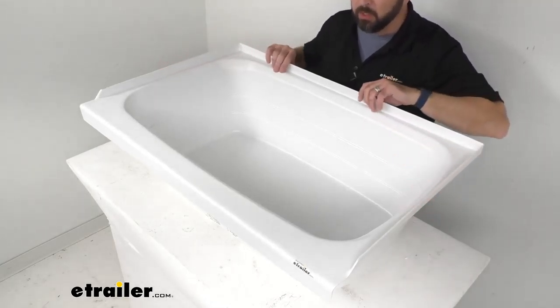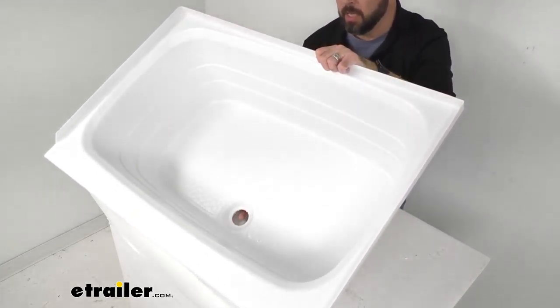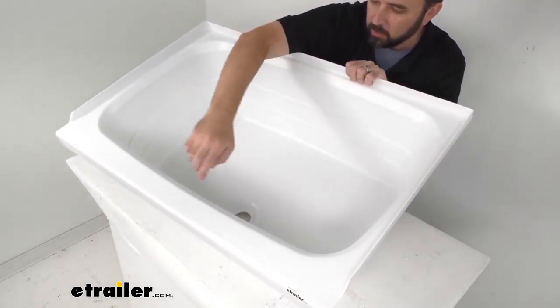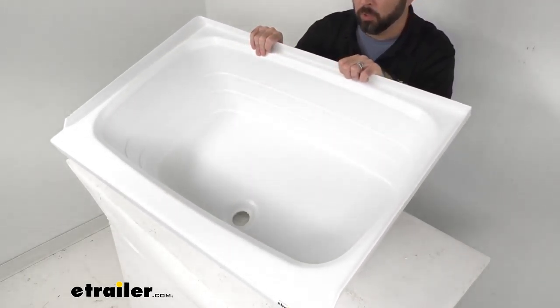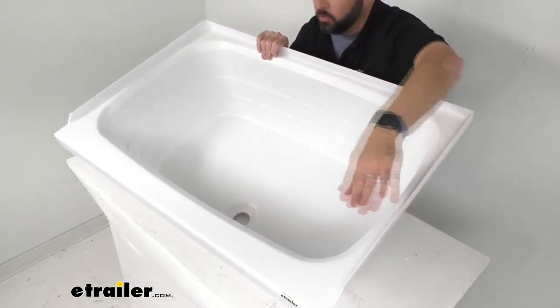The drain hole diameter is 2 inches. And I measured earlier the distance from the center of our drain hole to our closest edge — that's sitting right at about 7 and a quarter inches.